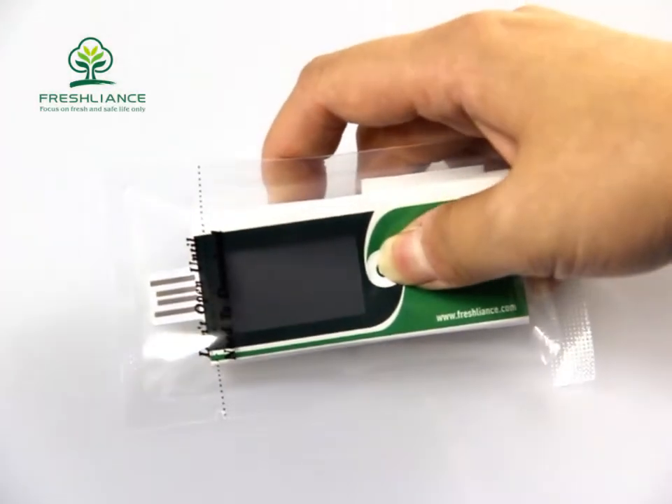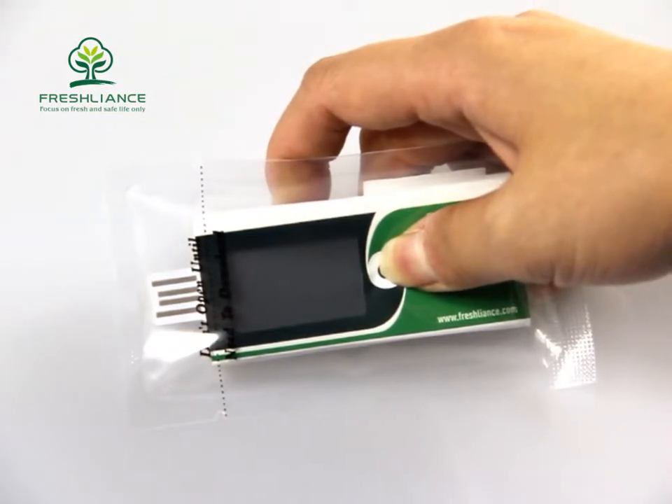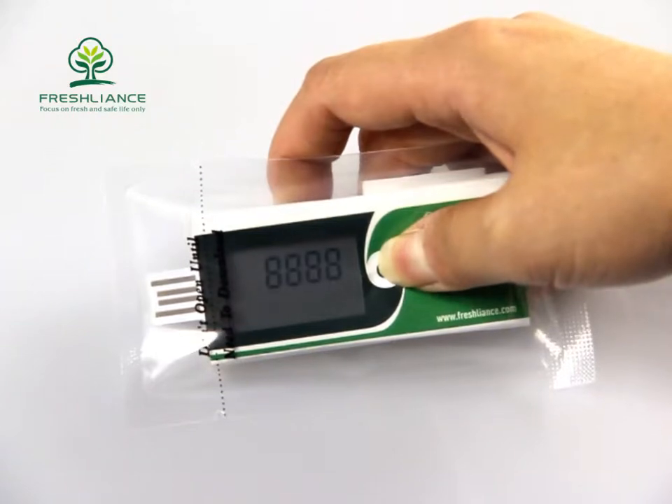Press the button to turn on the logger. It will show the real-time temperature and start to record temperature.